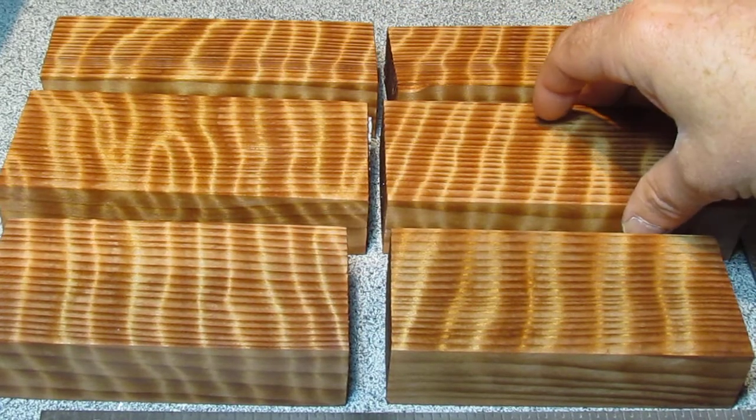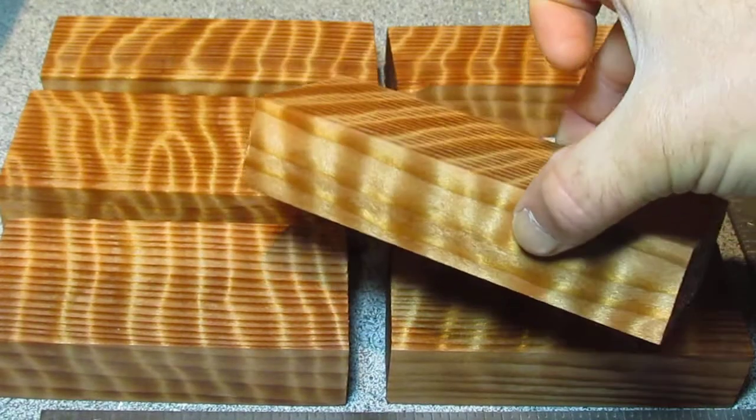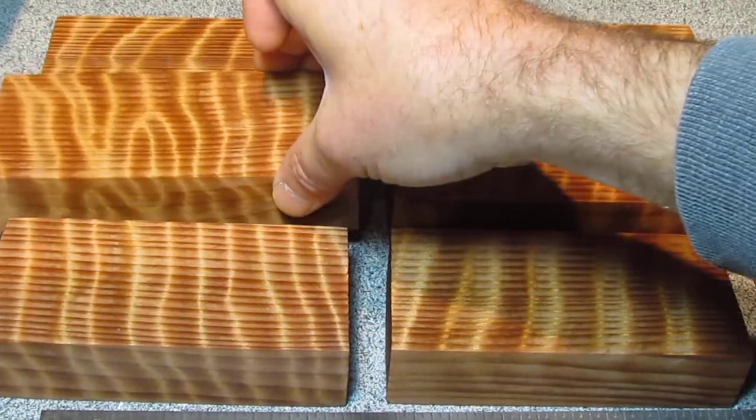They'll call this a holographic sort of figure. Not many woods will have this much movement in the figure, but this gives you really dramatic material and makes really cool knife handles. I really like it.